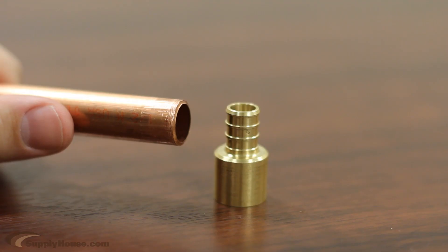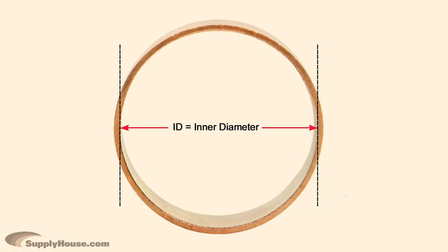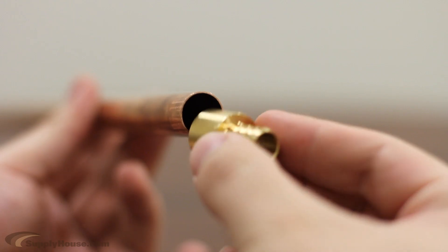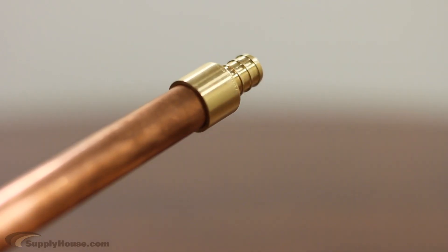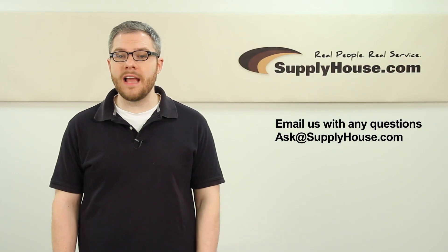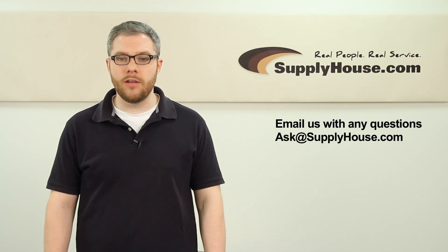Fittings are named based on the size of the pipe they work with. Copper pipe sizing refers to the inner diameter of the pipe. For example, a half-inch pipe adapter doesn't actually measure half inch — it simply fits over the half-inch copper pipe. For more information about PEX to copper fittings and adapters, visit SupplyHouse.com or email us with any questions.